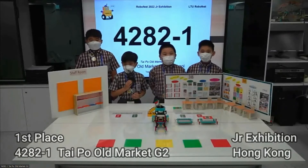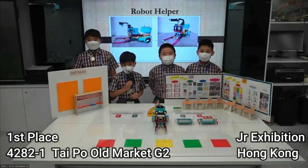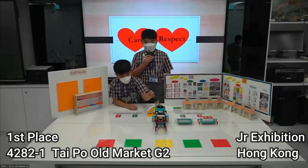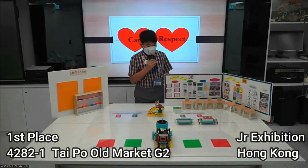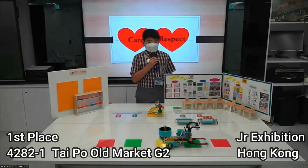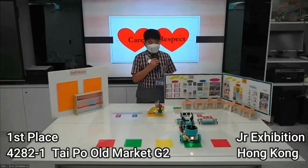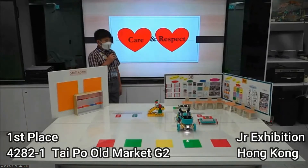Today we are going to show you our robot, robot helper. It can help collect the assignments for the teachers. This is the teacher panel. This time the teacher wants to get the green assignments, which is the left button. Now the left button is heading to the green assignments submitting area. It looks like the students didn't submit their assignments, and the left button will voice out: students, please submit your green assignments.